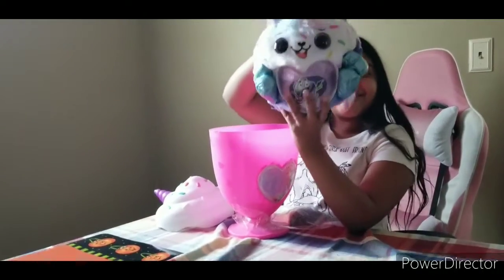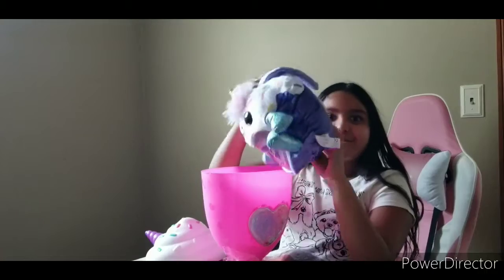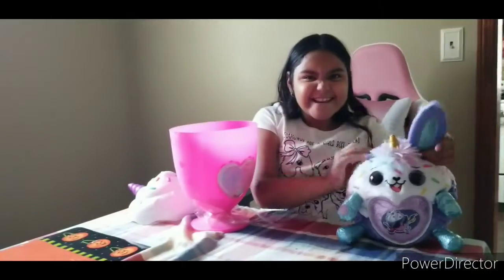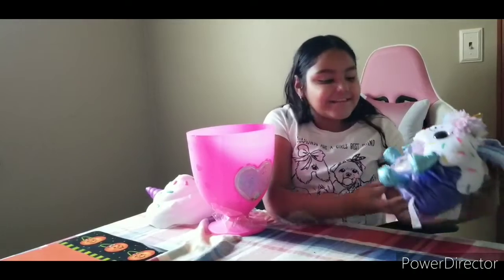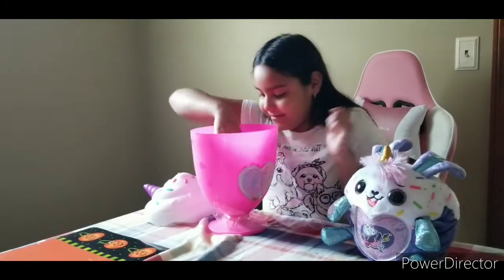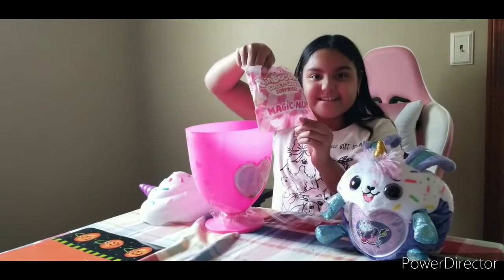Look how cute she is — she even has wings! She smells super good. Look at how cute her ears are, and her feet are so shimmery. You see this cupcake? I'm in love with it. Now let's smell it — it smells so great. So cute!